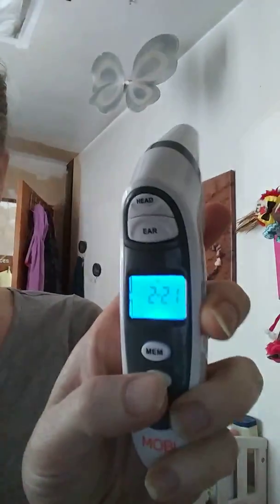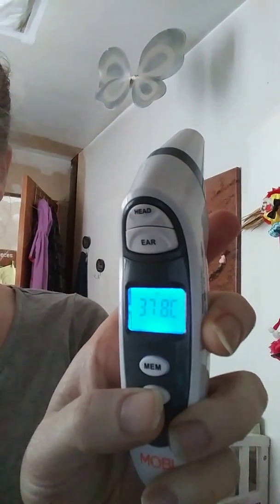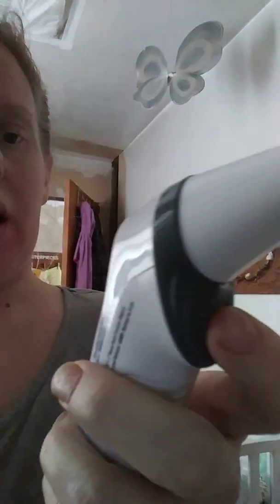It wasn't accurate at all. But it's up to you guys if you want to try it — this is just my opinion. It shows the time and the temperature, and you can choose Celsius or Fahrenheit. I usually go by Celsius.